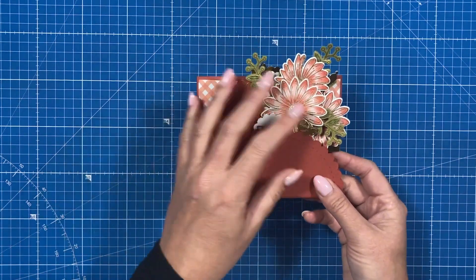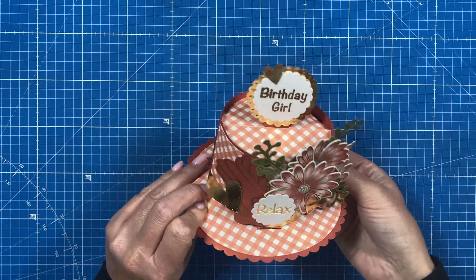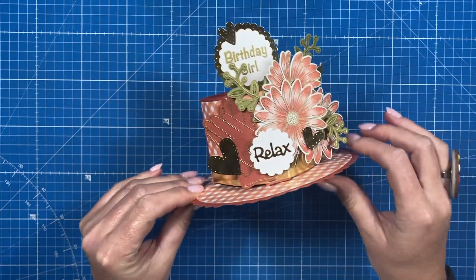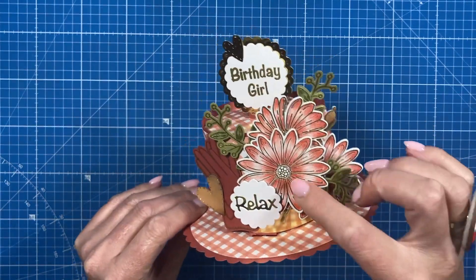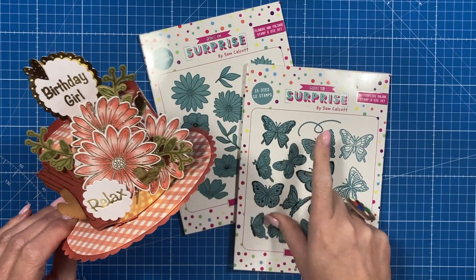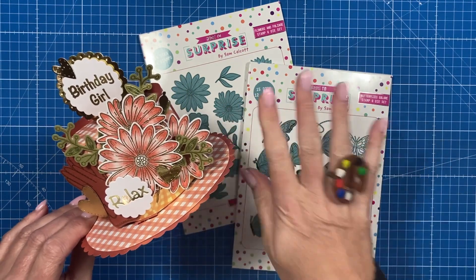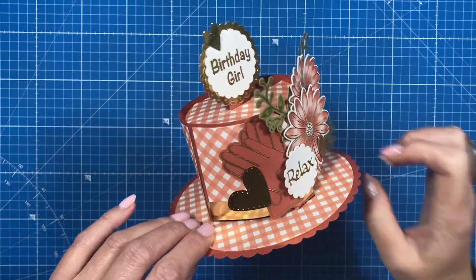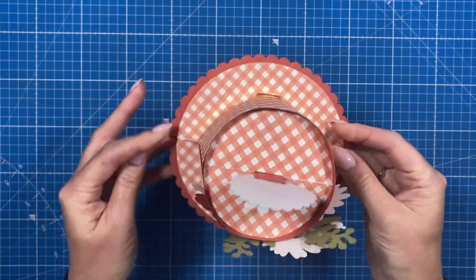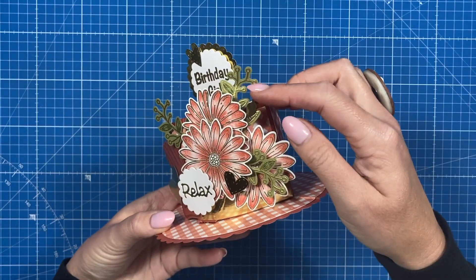Starting with this single tier — it fits into a 6x6 box envelope, and when you open it you have a little pop-up hat. I've created it as a birthday card, using the little disc topper with 'Relax,' and flowers from a past collection — the flowers and foliage and butterflies galore from the showstopper collection. You can see the papers, the gloves, the band, the hairpin, and there's space on the bottom to write your message.